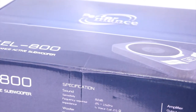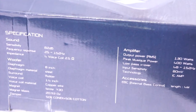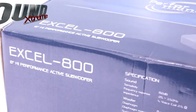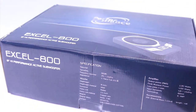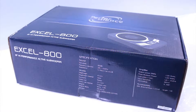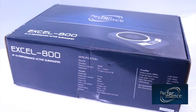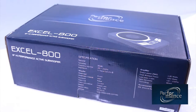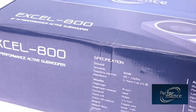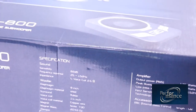The XL800 packaging reflects strong and huge power by using a deep blue color scheme. On the top, you will see the deep blue lower line, the Performance logo, and the right shading of color. In the right corner of the top packaging, you will see a photo of the XL800. On the side of the packaging, we have the model number and product description. And on the front, you will see the specifications for this product.